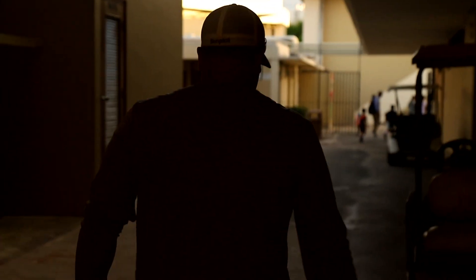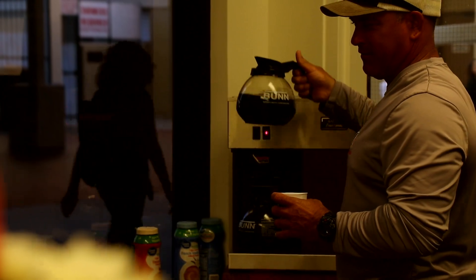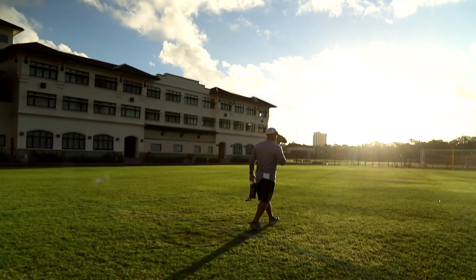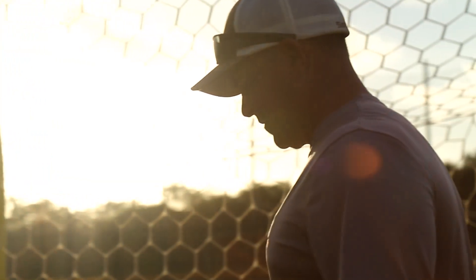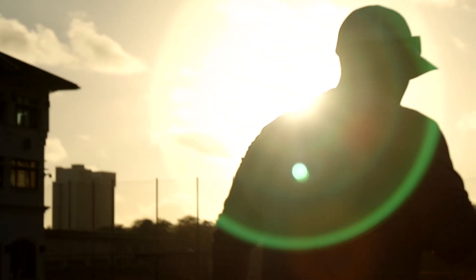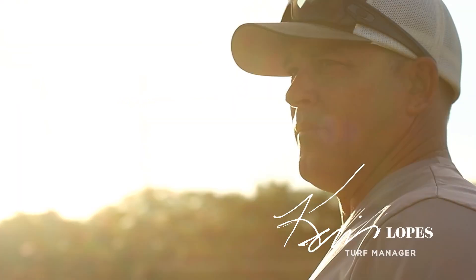Typically my day starts with going into the athletic office, grabbing a cup of coffee, and then I'll come out and try to walk the fields daily — just to get an idea of what damage may have occurred overnight from a practice. It's making sure that if these kids are running around, they're not going to twist an ankle or blow something I overlooked. Safety is the number one concern.